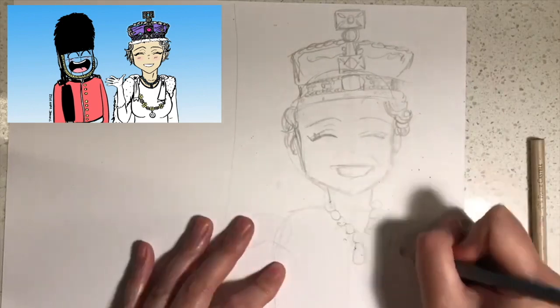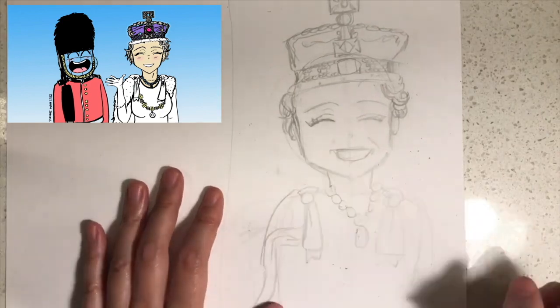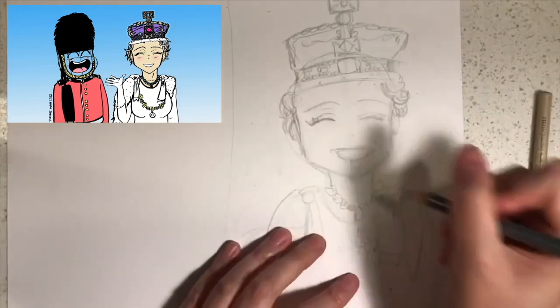Next we're going to draw the crown and you can design it any way you want, or you can copy it the way that I do it like this. You can add the detail later on.